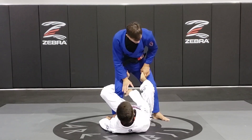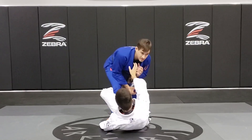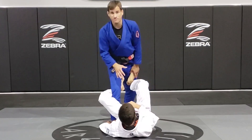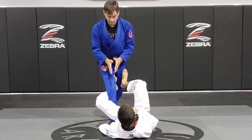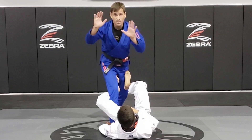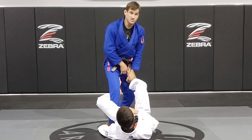Now, as he keeps pushing my leg to break my posture and grab the collar again, I'm going to walk before he pushes me away. I walk my left leg and line up my legs — my front leg and my back leg on the same line. Now my right hand, I'm going to place it on his knee. Left hand on his hand, right by his foot.